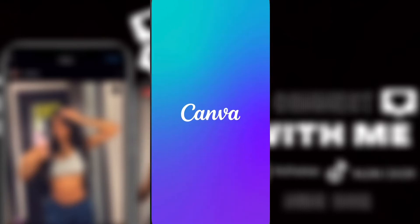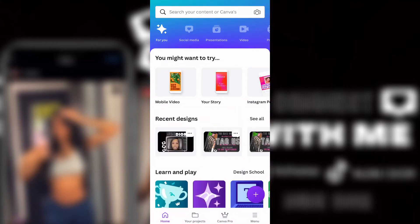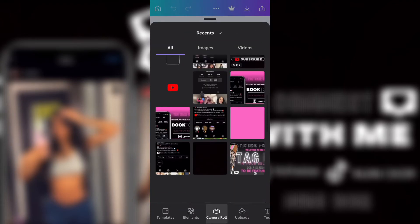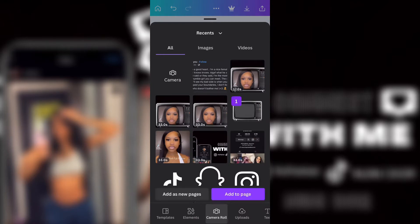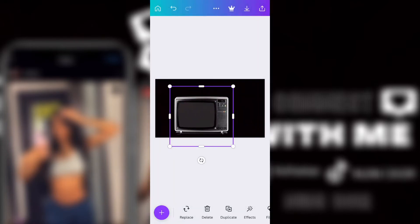I used a couple of different apps, so we can get straight to it. I opened the app Canva, clicked the purple plus sign, then clicked the size I wanted, then went to my camera roll and added a black background.